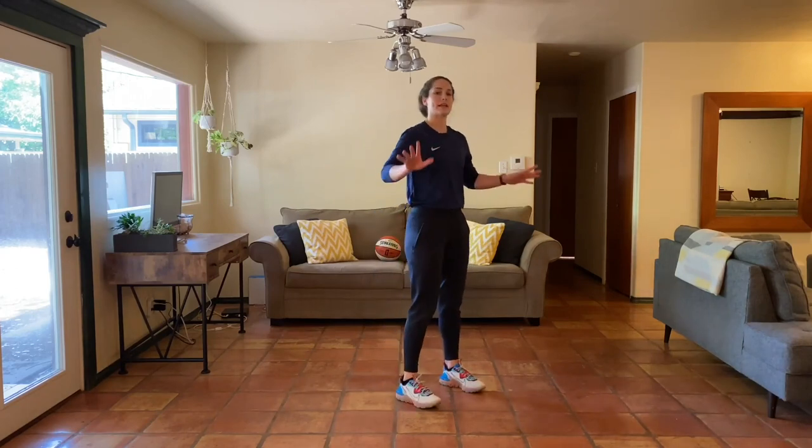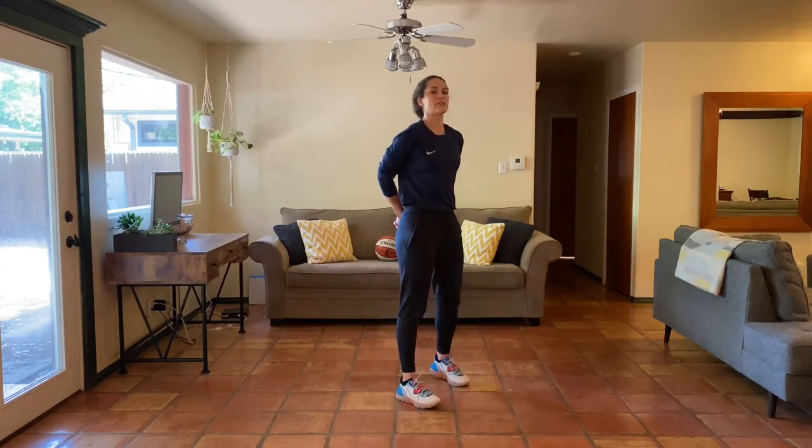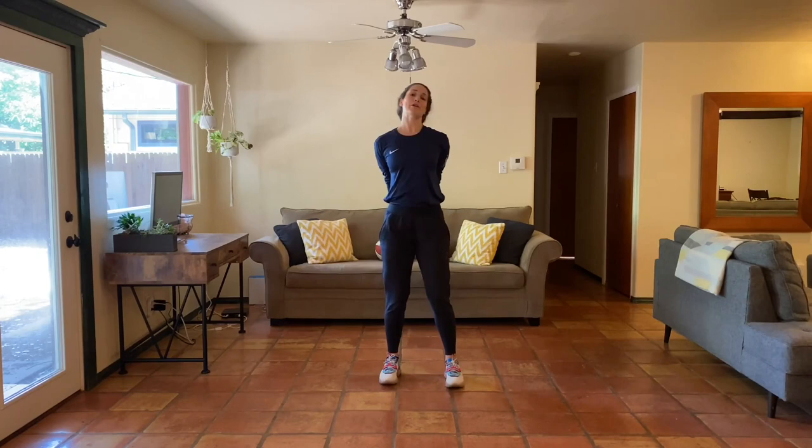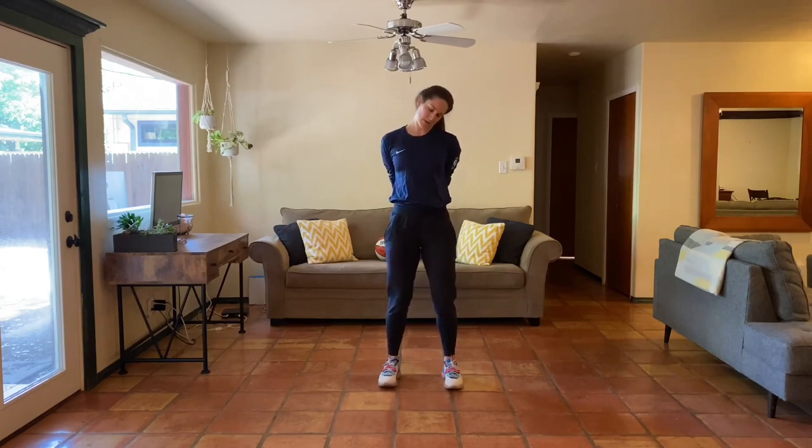Grab a quick sip and slow down your breath. Stretch number one: interlace your fingers behind your back, stay tall, pull those shoulders back and down as you drive your knuckles toward the ground. Roll out your neck — tuck your chin, drop one ear to your shoulder, lift your chin all the way up and back, opposite ear to opposite shoulder. That's one circle; do two circles that direction, then switch to two in the opposite direction.